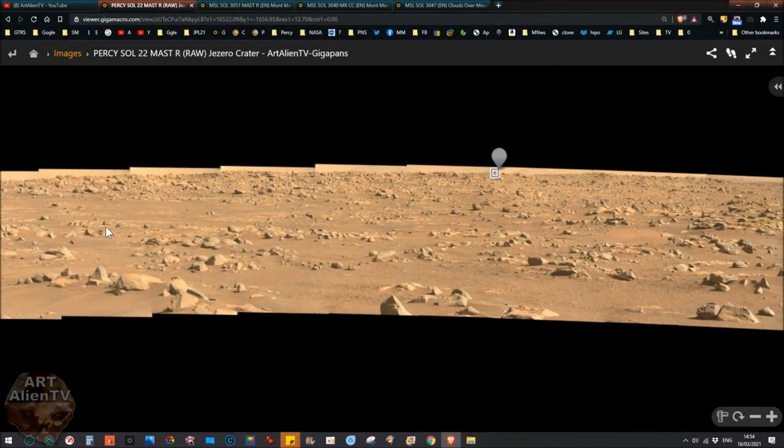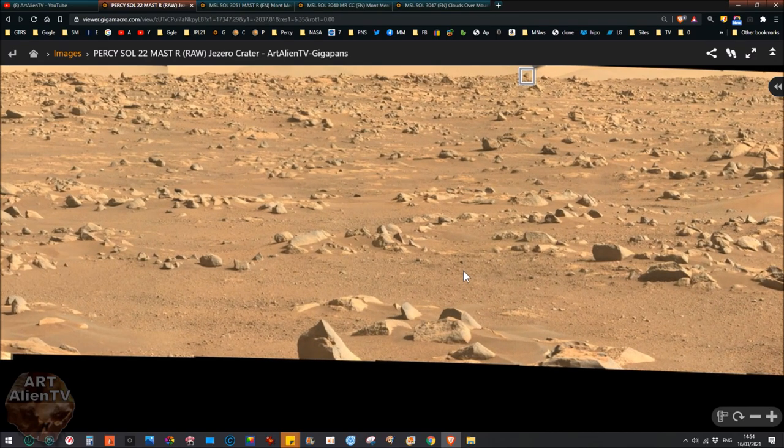Okay YouTubers, this is Jay from Art Alien TV. Today as promised I have a new gigapan from Jaziro crater by the Perseverance rover. This is sol 22 Mast Right, and this is completely raw. This set of images, unlike most of the others we've had, is actually quite clear.